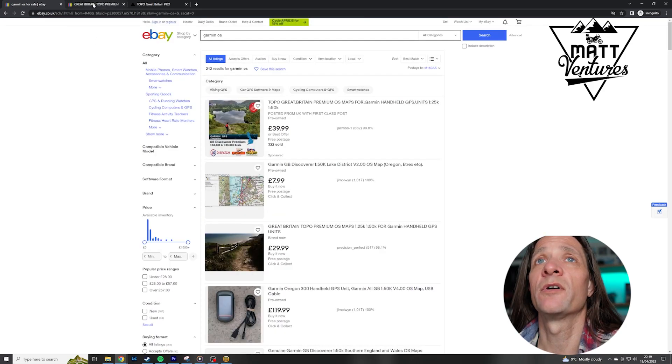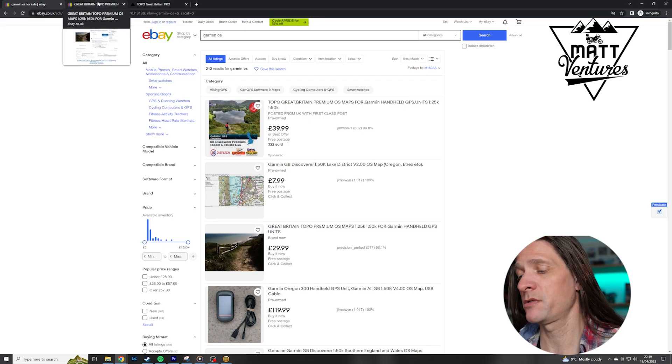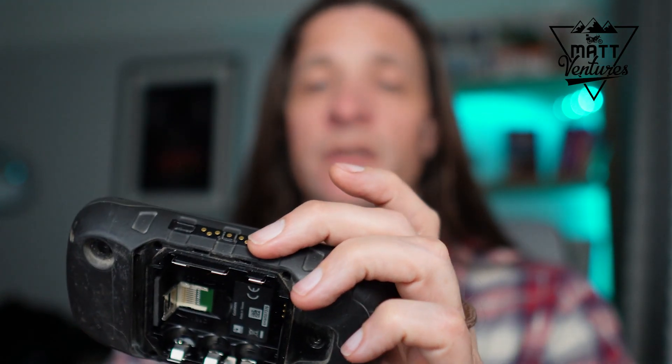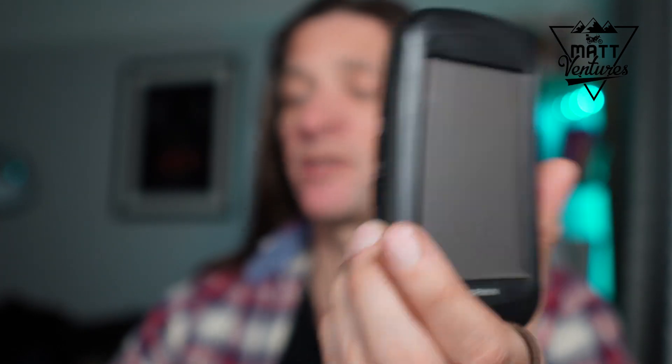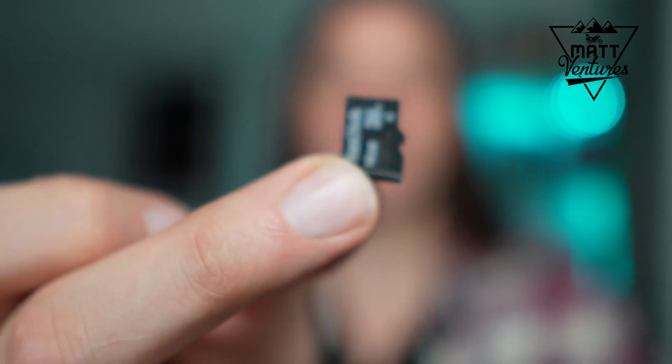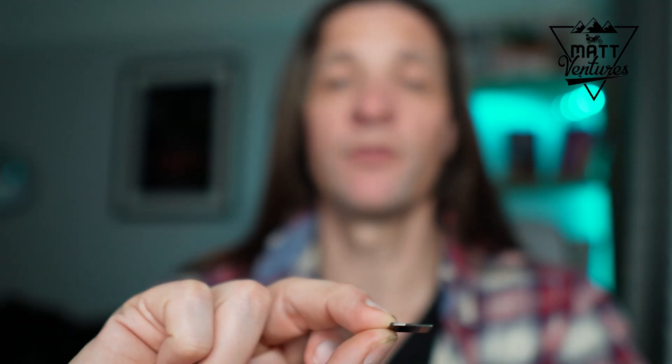So once we've got our map — I'm demonstrating here with my Garmin Montana because it's what I have and it's what I use it with — you basically get yourself a micro SD card in the post and that will have your maps loaded on it. Essentially it comes as about five or six files with an individual file for each area location of the UK: Scotland, North, West, South, South East, that kind of thing.